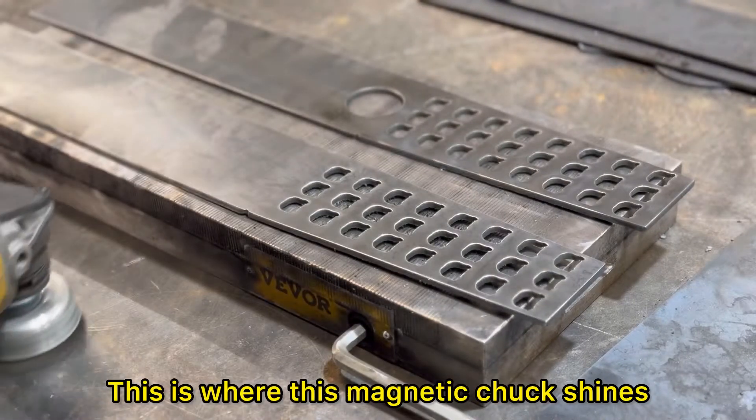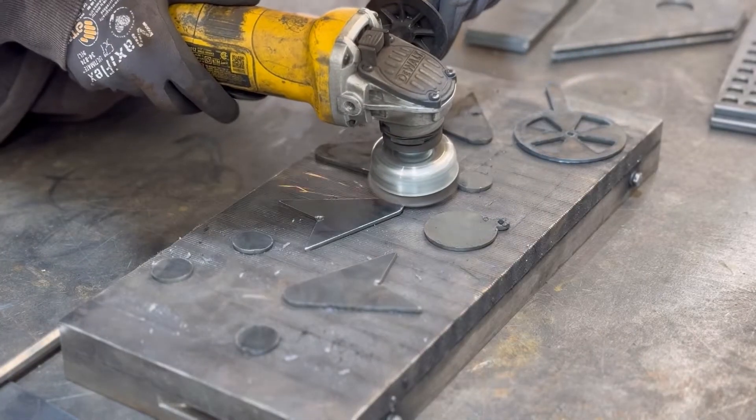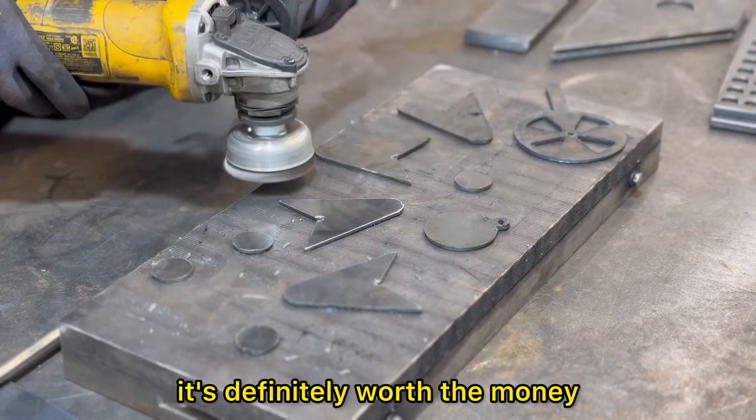This is where this magnetic chuck shines — not having to hold these little pieces by hand and risking yourself with the grinder. It's definitely worth the money.